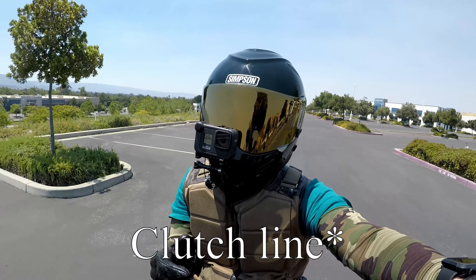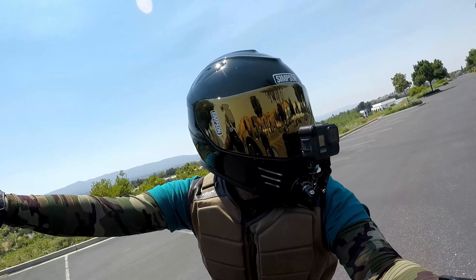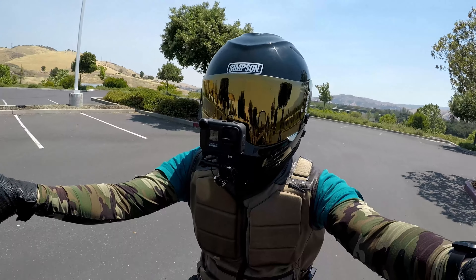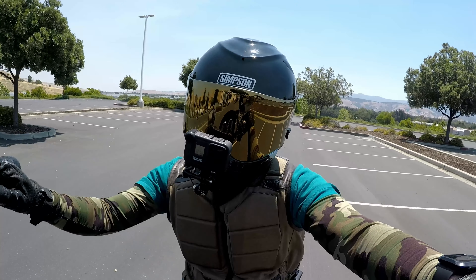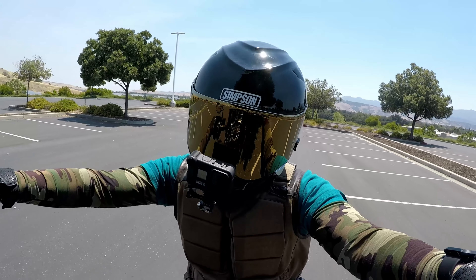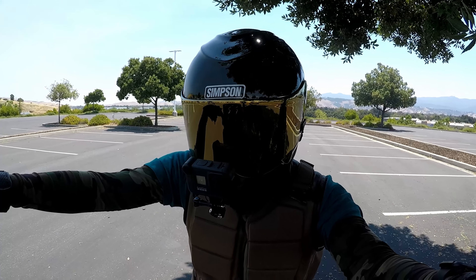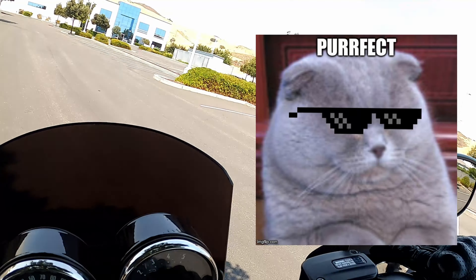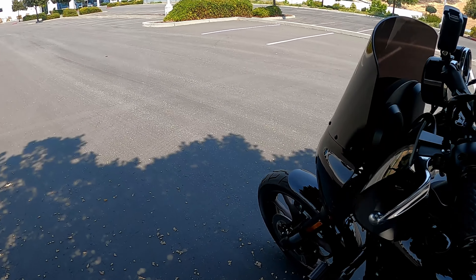To my surprise, the cable kit was the old-school Dyna-style — a full kit — and it doesn't have that quick adjustment cable like the new Softails do. You could actually go with just the upper part of the clutch cable like Tim did. That's my only real complaint about this kit so far.